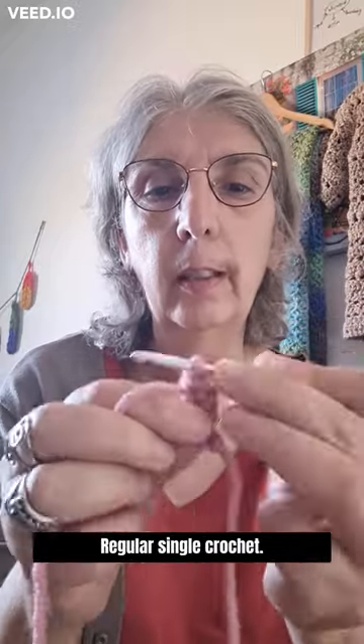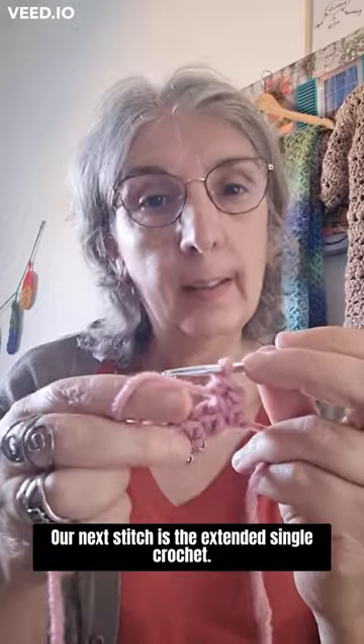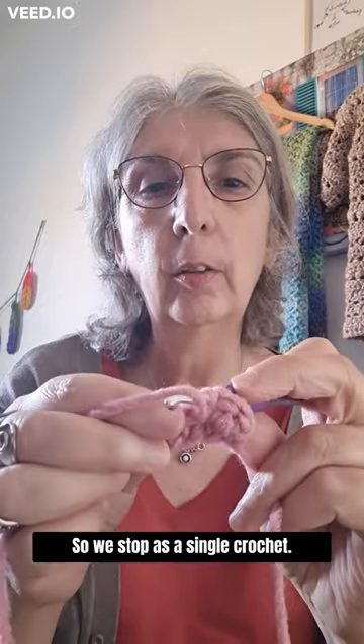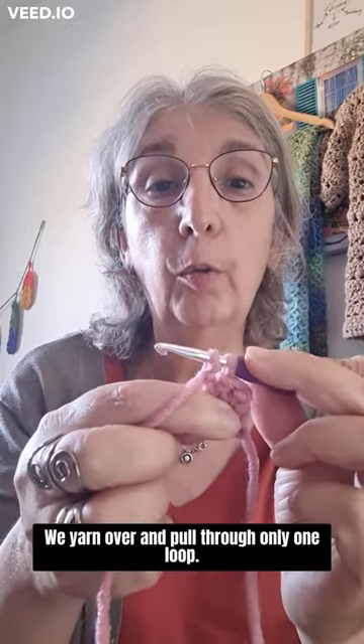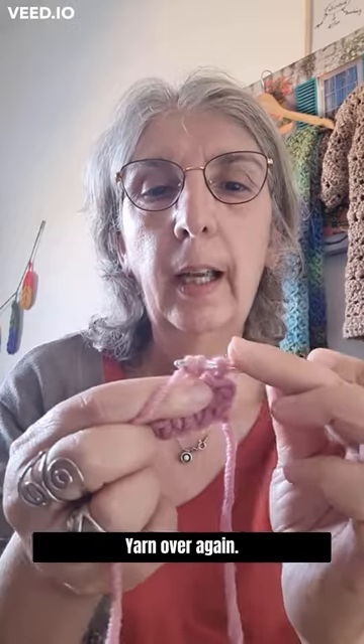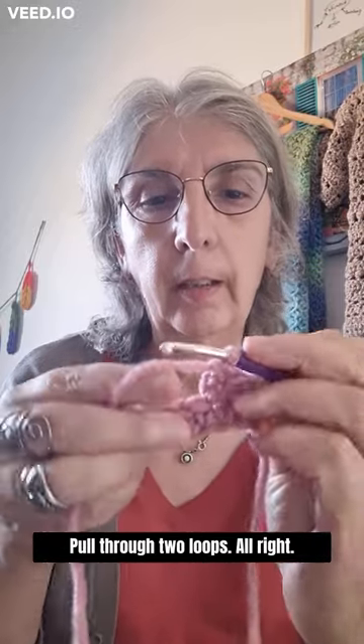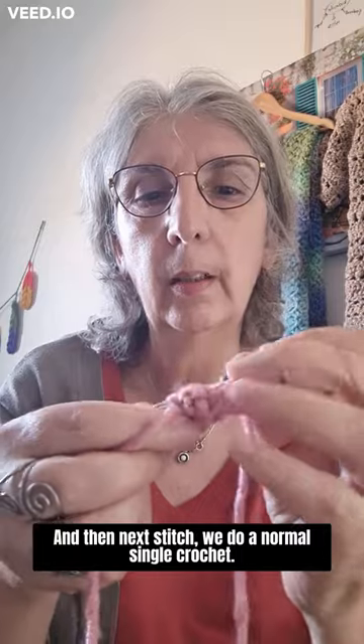From the hook, work a regular single crochet. The next stitch is the extended single crochet: start as a single crochet, yarn over and pull through only one loop, yarn over again and pull through only one loop, then pull through two loops. Then the next stitch is a normal single crochet.